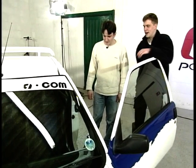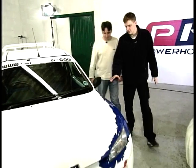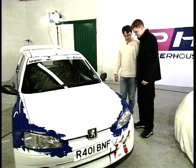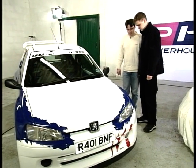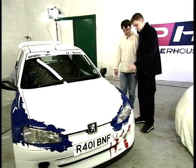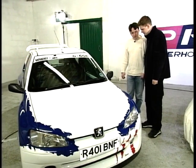It's absolutely gorgeous in there, it looks very luxurious. But the one thing everybody's going to want to know about has definitely got to be this body kit. It's a Dimmer body kit — an exact replica of the Works 106 Rally car. And it's painted up in the 306 colours.